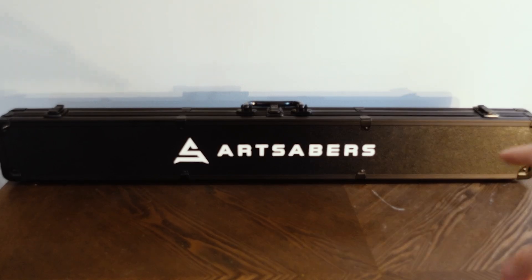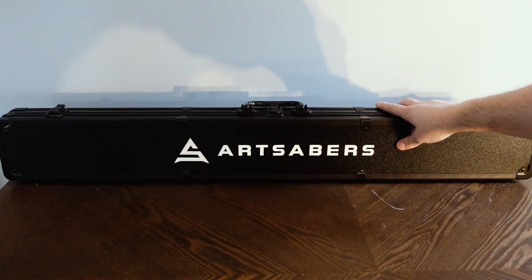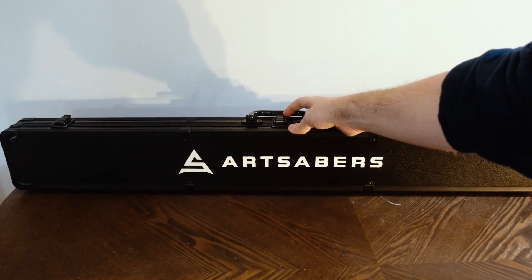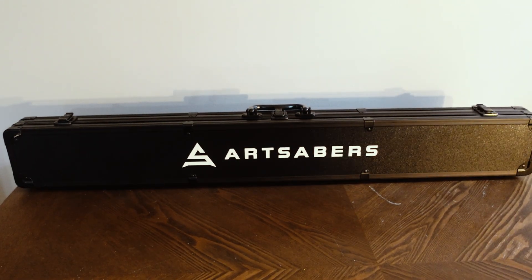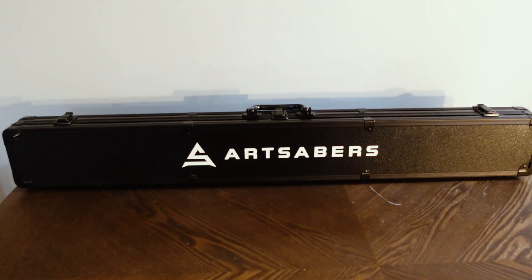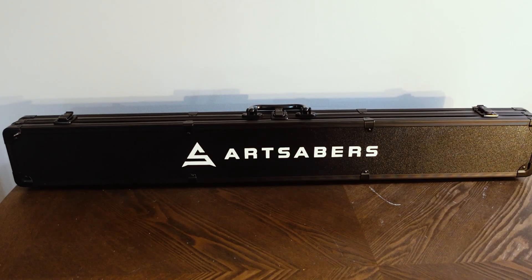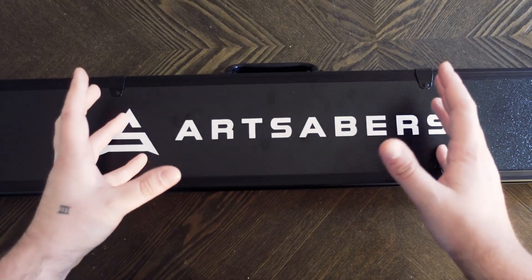As always, Art Sabers sends their lightsabers in a beautiful black case featuring lots of metal on it. It is very heavy duty. This one does not come with locks but it does come with latches, so it's packed very securely. You never have to worry about it getting damaged while shipping, and it is an awesome storage container when it's not in use or on display.